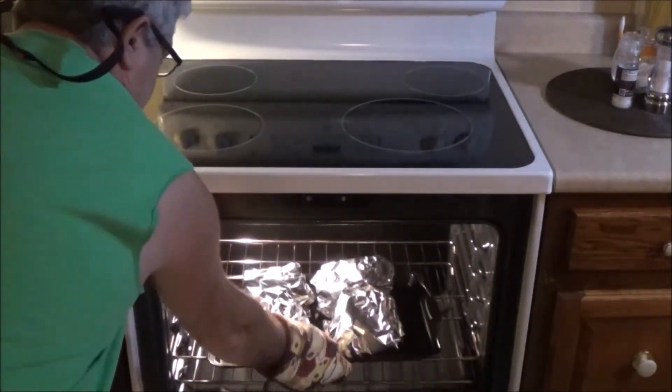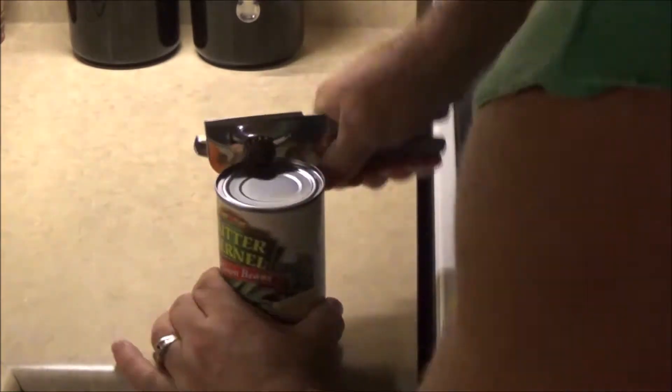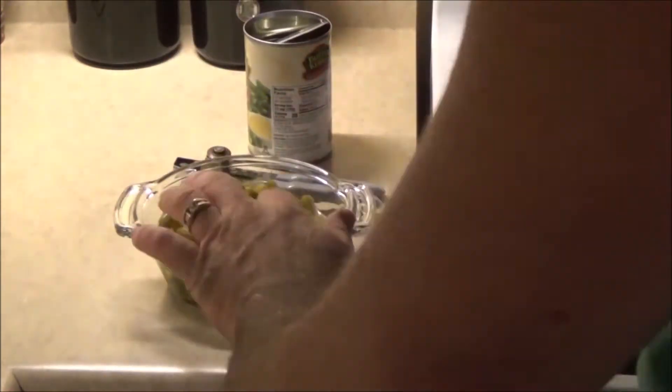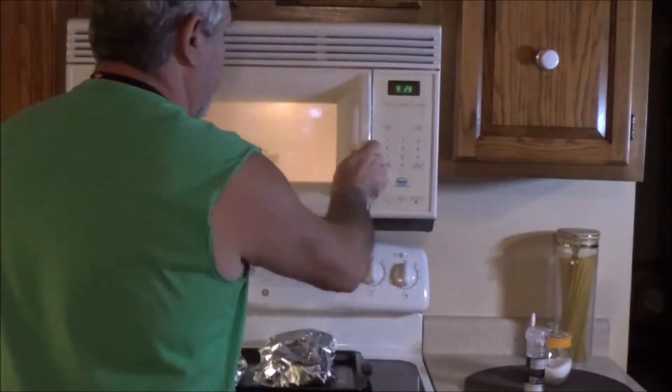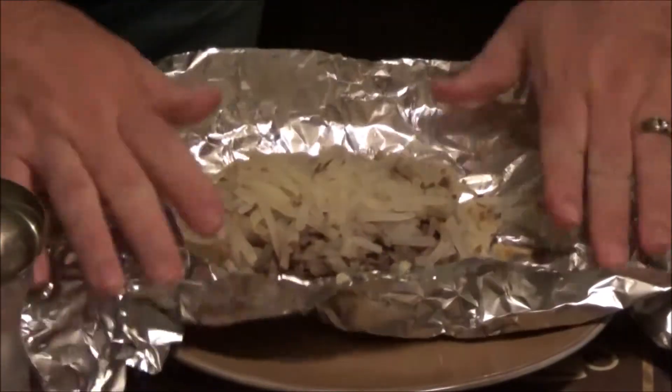When done, out they come. Now this next step is optional. I like to open a can of green beans, get them in a microwave safe dish, and heat them up. Meantime, get your tater burgers out of the foil.